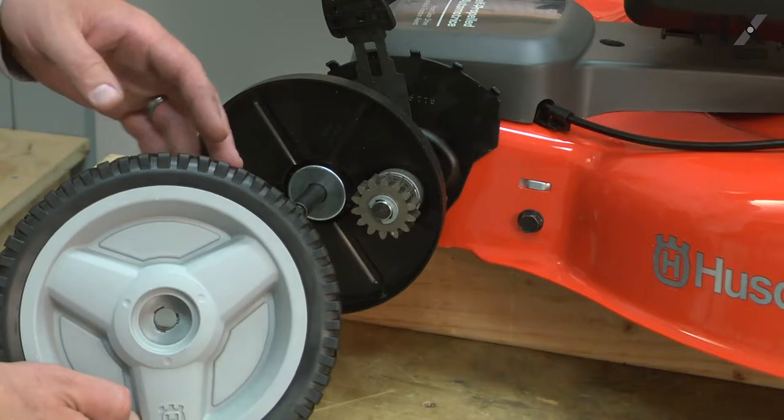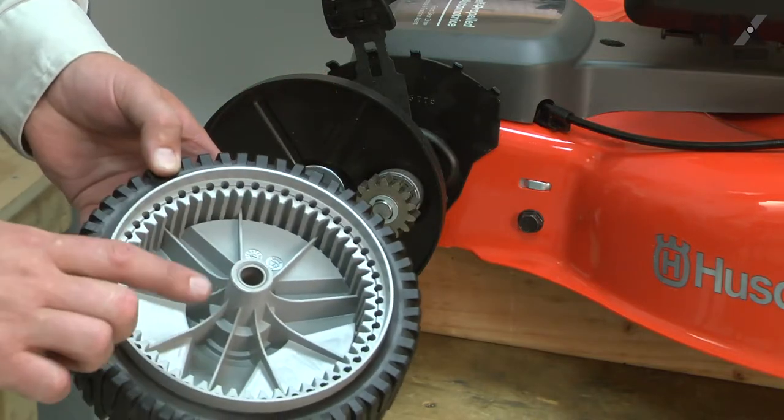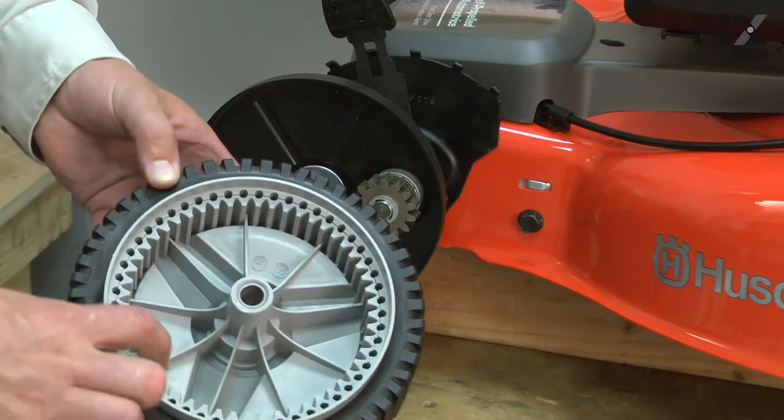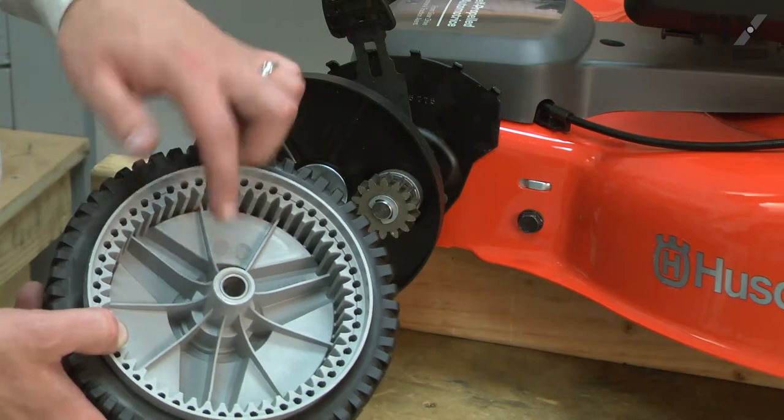Now I can install the new wheel. I don't want to put any lubricant on the gears. Adding lubricant will attract dirt and that will quickly wear down these plastic gears. It's also not necessary to lubricate the axle sleeve.